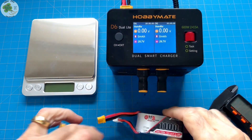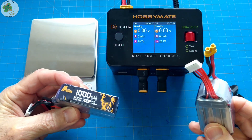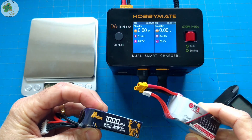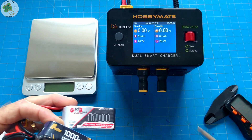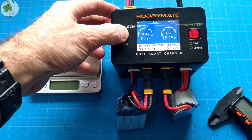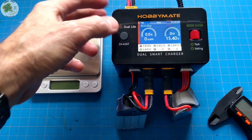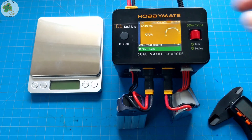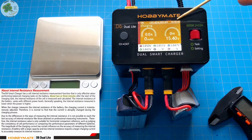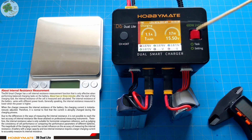All right, let's take a look at their internal resistances. Both of these are brand new batteries — neither one has ever been used and this is the first time I'm charging each of them. I'll be using my Hobbymate D6 Dual Light Smart Charger and we can see the charge time up here. We'll wait just a couple of minutes and then check the internal resistance, which will show up after I use the scroll wheel.